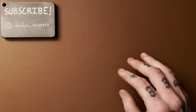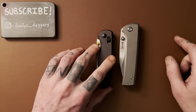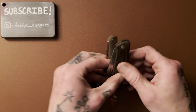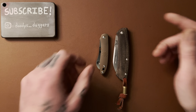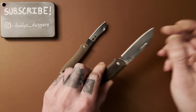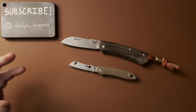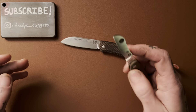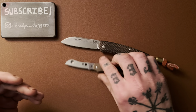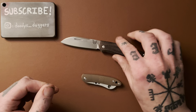I think thumb studs are the oldest way to open a knife — well, actually that's a lie. First we had slip joints, and for a long time you had to use two hands to open up a pocket knife. That's just how it was. I'd be curious to know what was the first larger production knife to use thumb studs — if anyone knows, let me know. But for a long time, you had to use two hands. Slip joints.